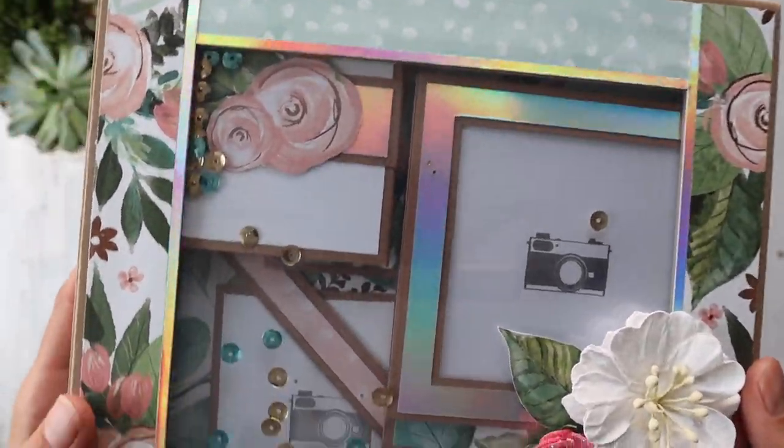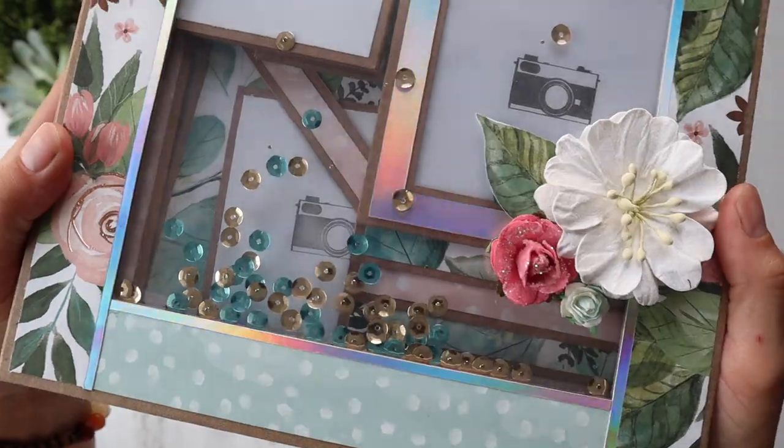Hello everyone, it's Frances with your Book of Memories. I've got another project share — check it out.